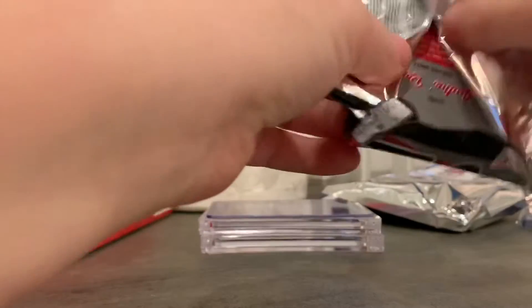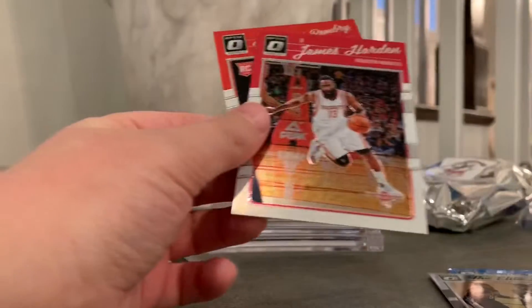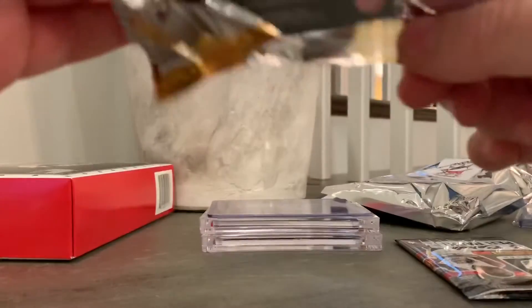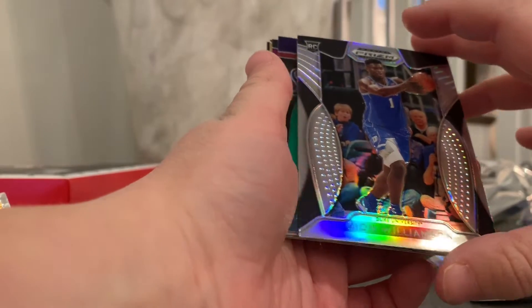Let's do this first. We got Wesley Matthews, LaMarc and soldiers, Harden, and Bembry. I think Prism might have one auto per pack — but this could have an auto. I think this is hobby too, because retail doesn't have many cards. We got an auto! Let's go. Cam Reddish, John Morant, Zion Silver. Let's go! Bang.